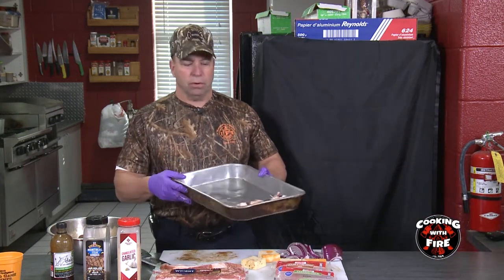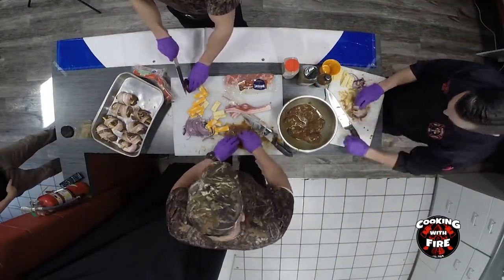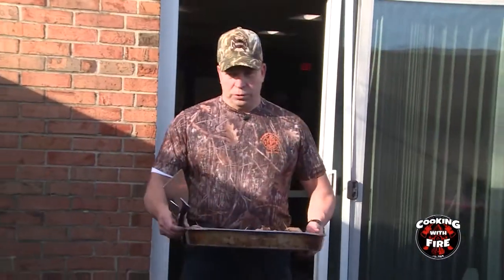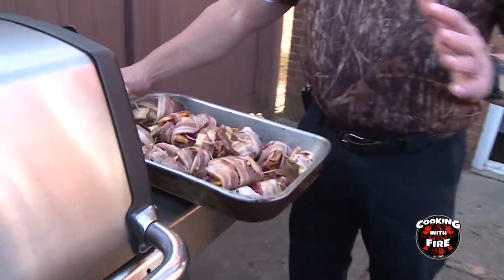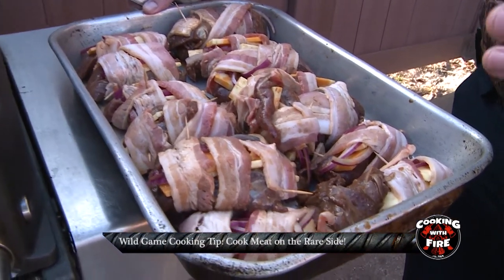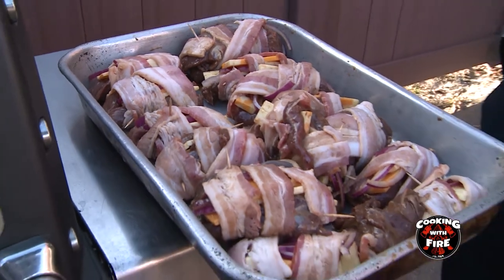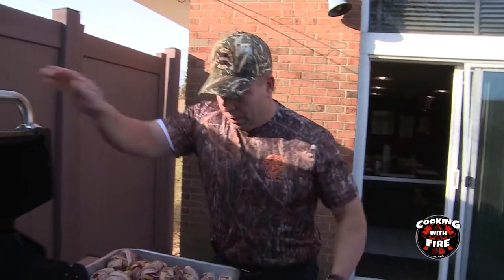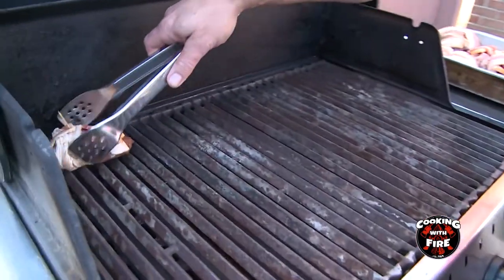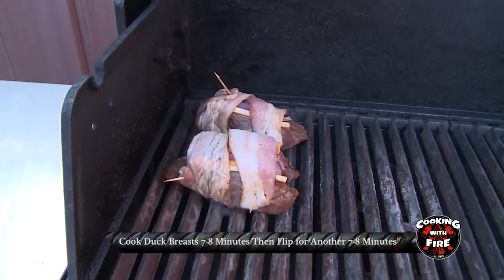We're going to put these on the grill. They're all made up. The thing is, with any wild game — venison, duck breast, any wild game — you want to eat it on the rare side. You don't want to make it anything more than medium rare, because once you cook it and it starts getting too well done, it's going to get tough. Wild game doesn't have any fat in it, it doesn't have any marbling in the meat — it's all meat. So we're going to put these on. It probably takes about seven to eight minutes a side, and we'll flip them.